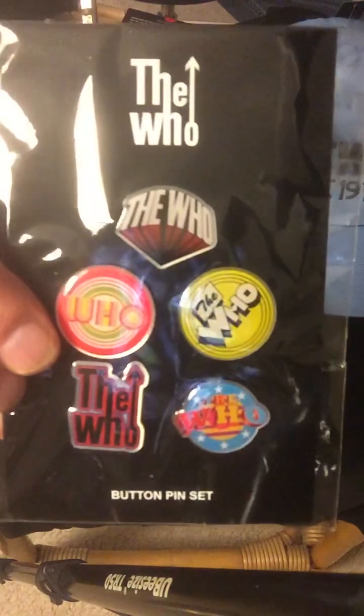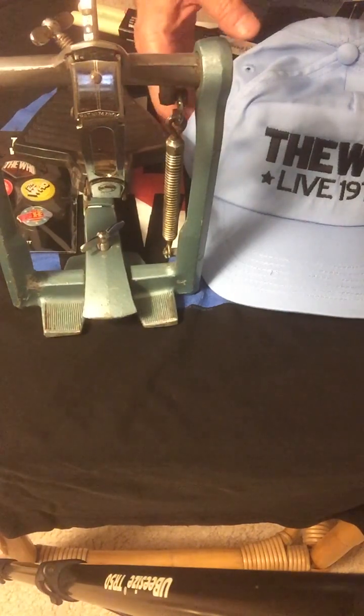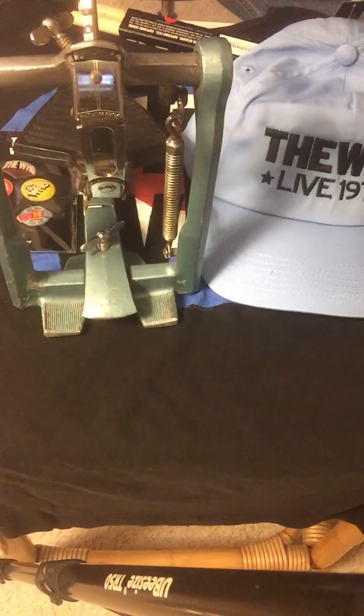This has been my unboxing and a look at my collection of things related to the Who. I hope you enjoy any videos I do in future where I play the Who live from 1971 and try to emulate Keith Moon's drumming as best I can. Thanks again for joining me here at Zest Drum Zone — I bid you all a great night and a great day wherever you are. Bye for now.